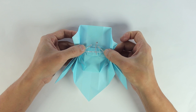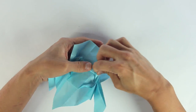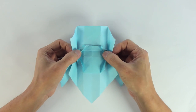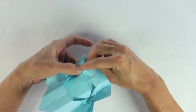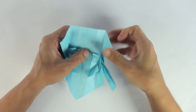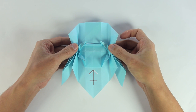Now you're going to do the same thing, but in the other direction. And do it one more time, so you can finish narrowing the tips. Now do the same thing here on the other side.